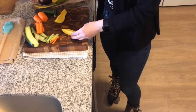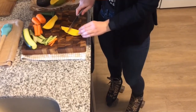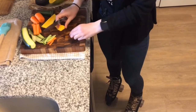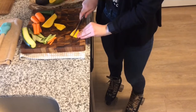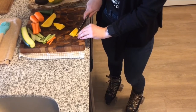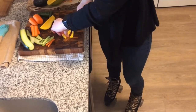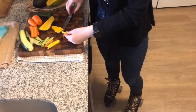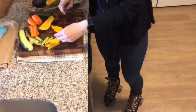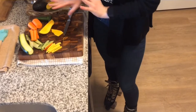Get that little piece off and then let's cut it in half. And then we'll cut it this way as well. And then there you go. I'll finish cutting the rest of the fruit and vegetables and we'll come back to you.